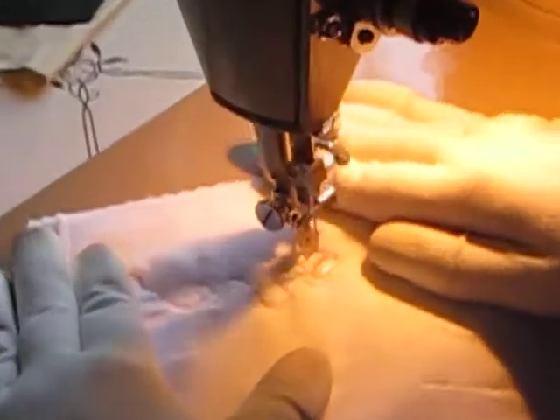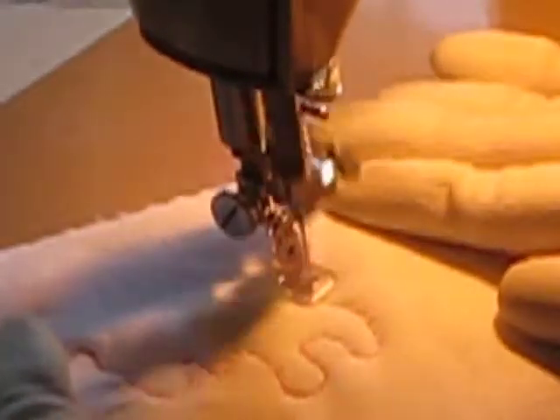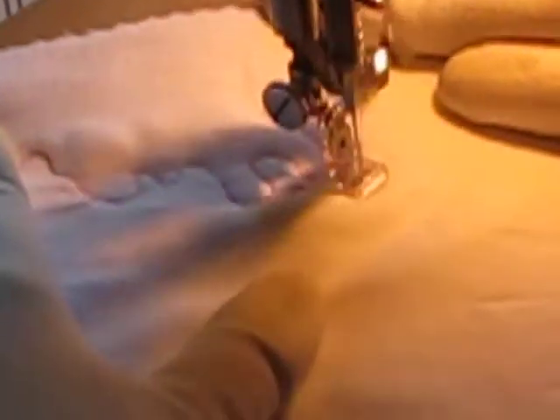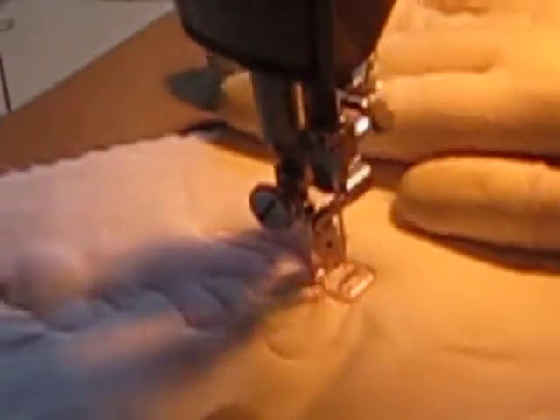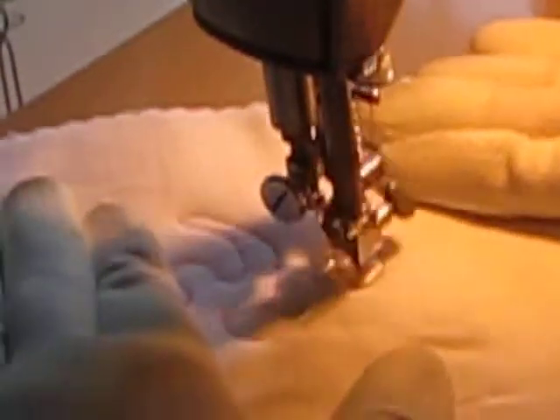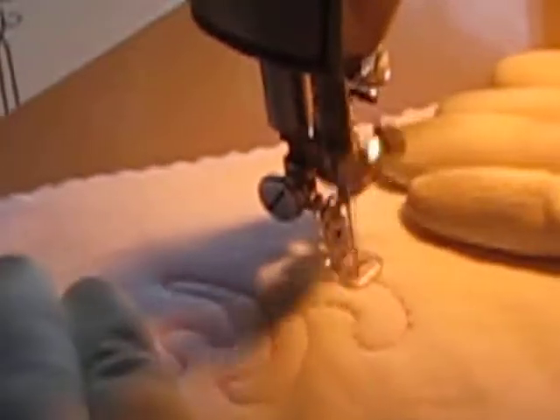Perfectly easy to do. No problem at all — even stitches. As you get easier to move, you can pick up the speed.